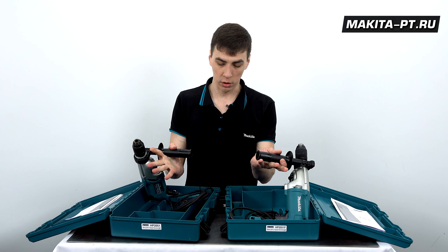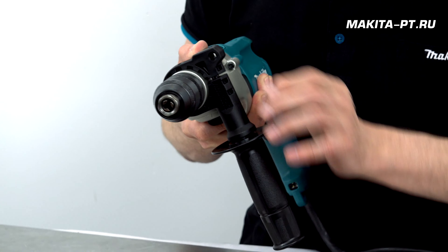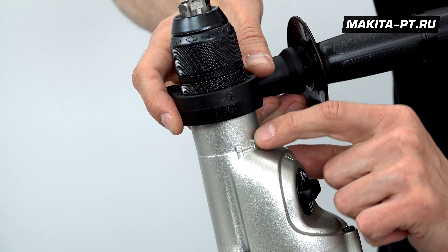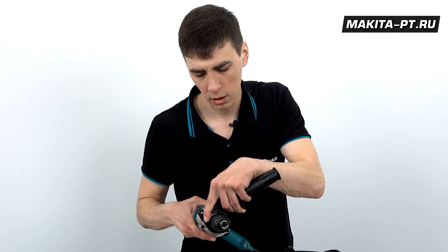На дрелях установлены боковые рукоятки. Данную рукоятку можно раскрутить и переместить в другое удобное для вас положение. Вот эти зубья должны совпасть с пазами — они есть с обеих сторон.